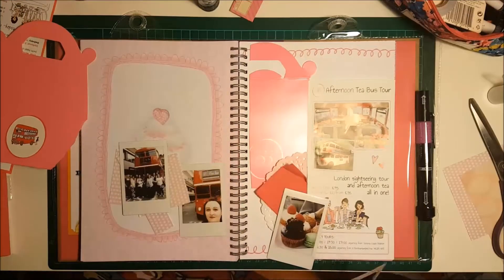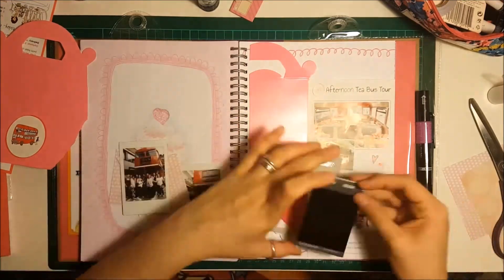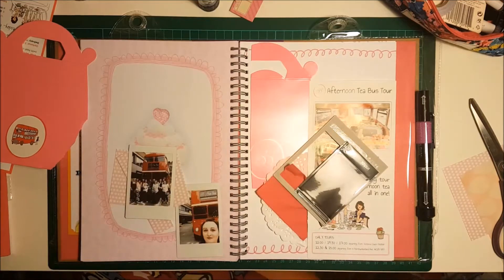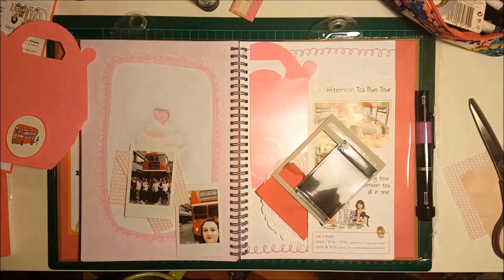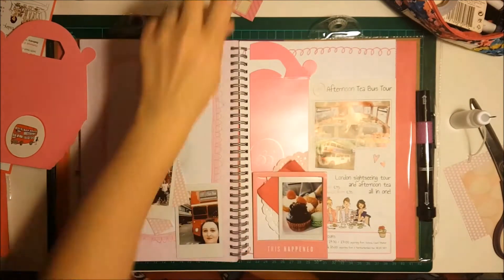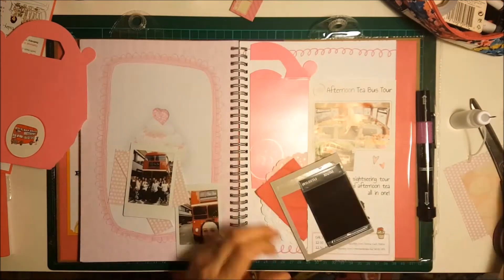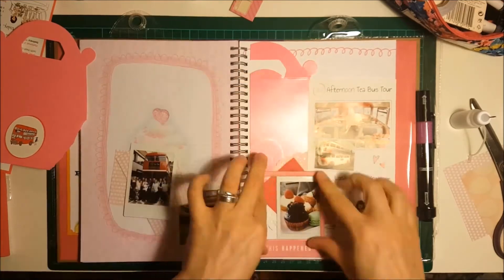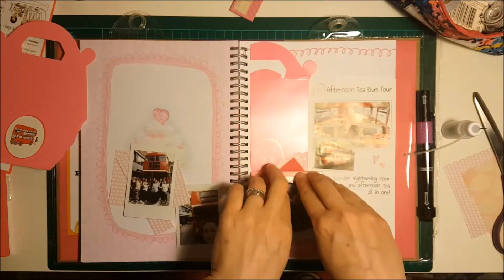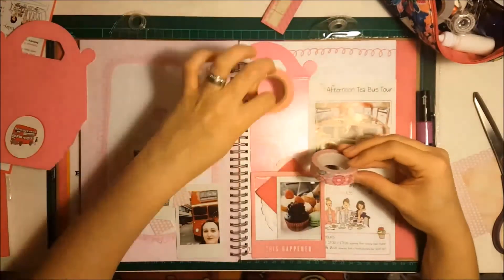I have this little chipboard frame that is part of an old Amy Tangerine collection. I thought the pink went well with the layout so I stuck it over one of the Instax photos using some wet glue — I think it's just a Martha Stewart PVA-type craft glue. Of course it got blocked so I had to get a pin in it to unblock the nozzle. I had to go back over it with some Pritt Stick just to help it stick down, and then I squirted glue under the edges which did keep it in place in the end. I had to hold it down for a bit because it kept wanting to pop off the page.